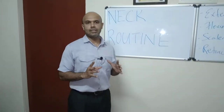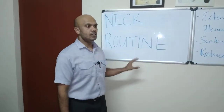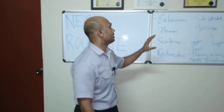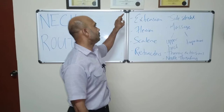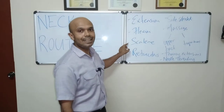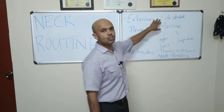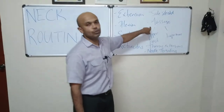We're going to show you a simple routine to deal with neck pain. Our neck routine consists of exercises for neck extension, neck flexion, and the scalene muscles or cervical retractors. We're going to do some stretching of the neck muscles.